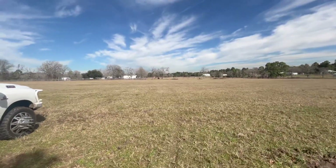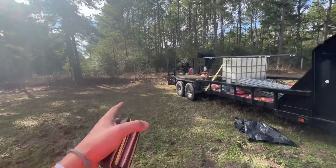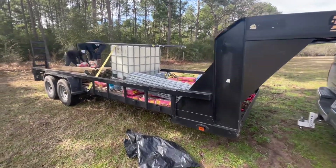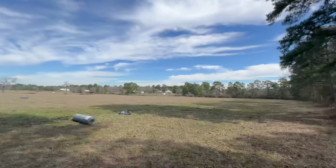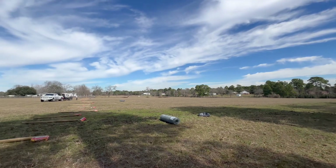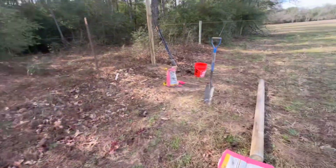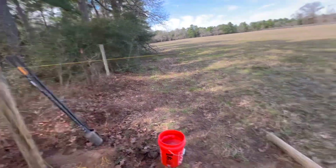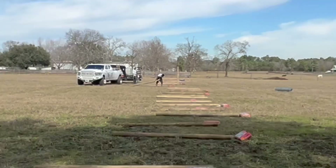First things first — finding our end corner and starting to unload some posts. One roll of wire is out and we're about to get rolling. The scenery is crazy out here, they're doing some clearing back behind us. We got our corner post set, strung a line, and we got one in the middle over there.